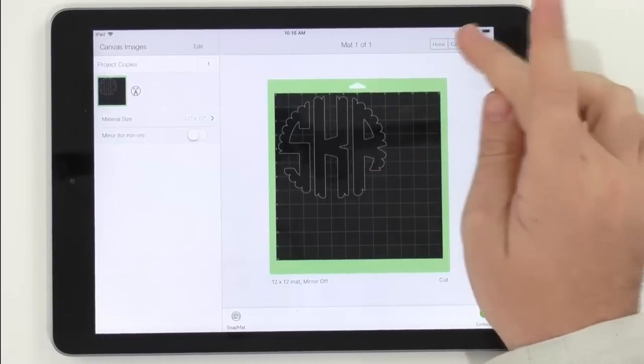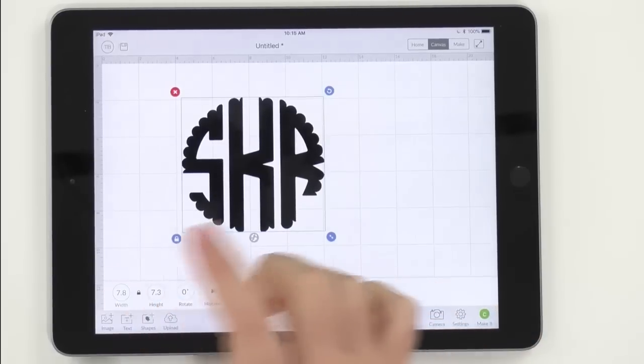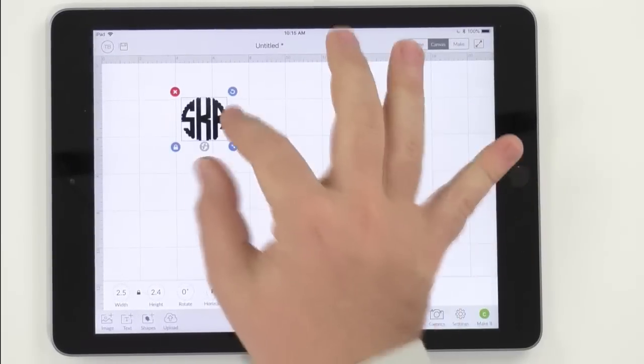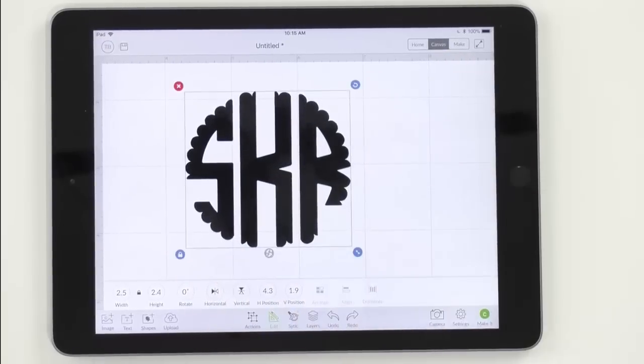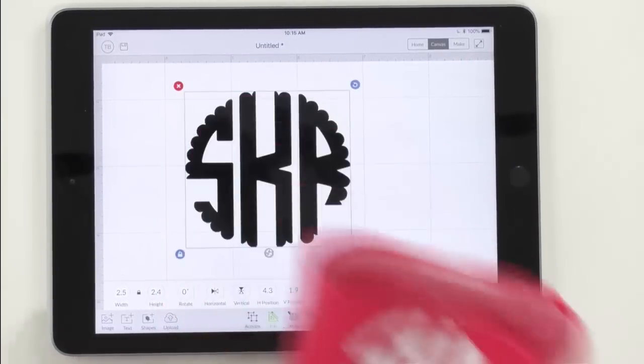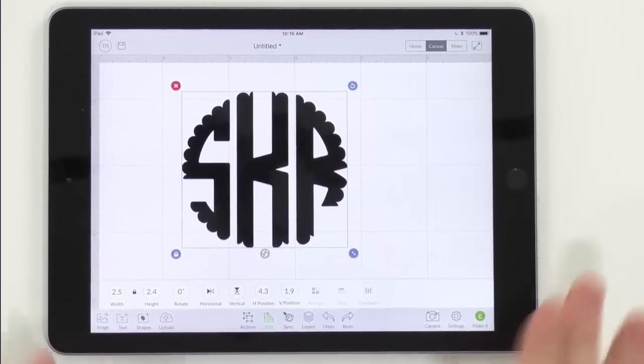Now we need to go ahead and size it. We want this to be about 2.5 inches wide — it comes out to about 2.5 by 2.4 inches — and that's going to fit perfectly right on our little rain boot.